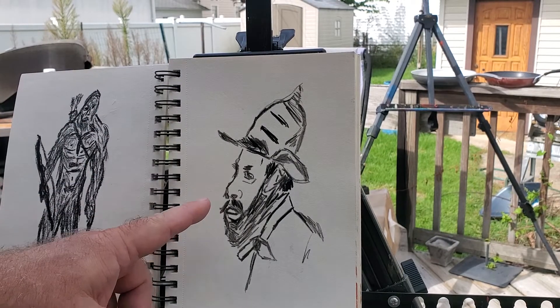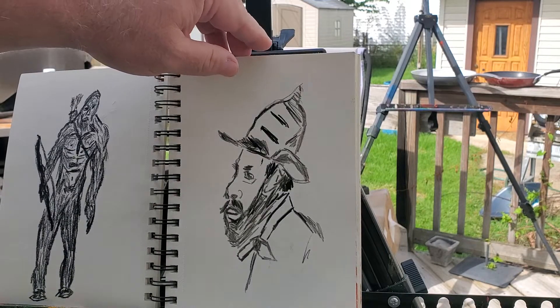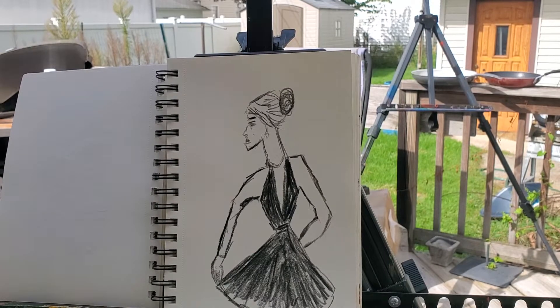I don't remember the backstory with this particular sketch — no idea. And I don't remember the backstory of this one either, to be completely honest.